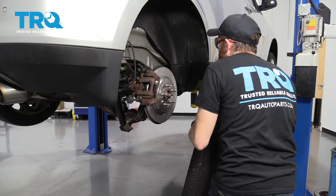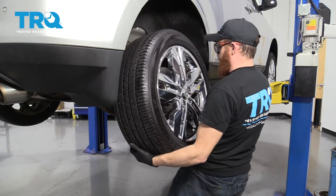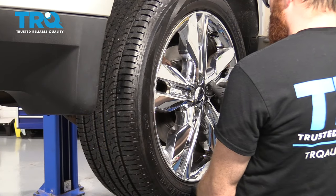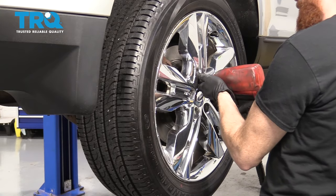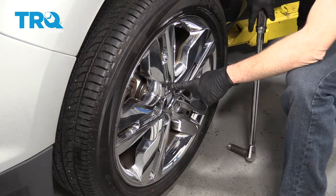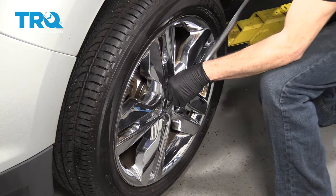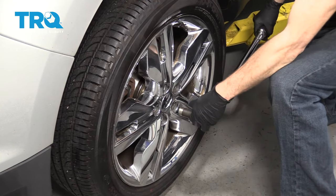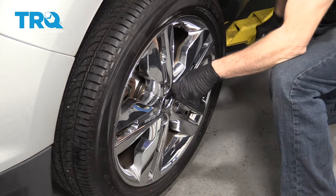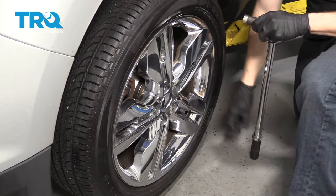Let's grab our wheel and put it back up on here. Let's torque our lug nuts — 100 foot-pounds with a 19-millimeter socket. Torqued.